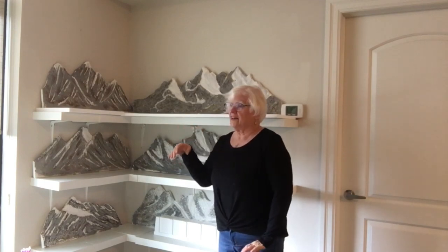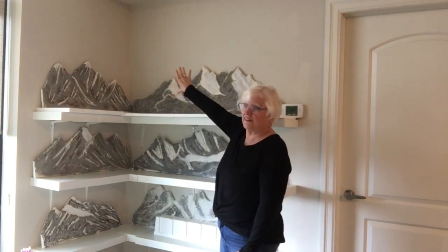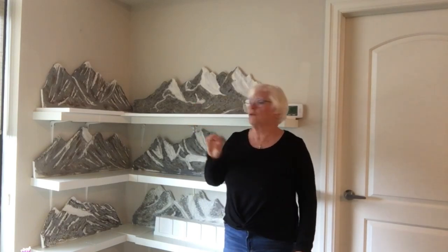So my next step will be to take this all down and put up the night sky behind the backdrop, and then once the night sky is completely installed with the twinkling stars and so on, we'll put the mountainous backdrop back up, or we will do the shelving first and then put the mountainous backdrop back up.